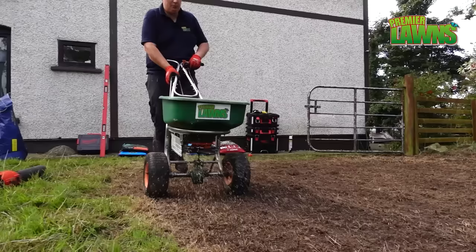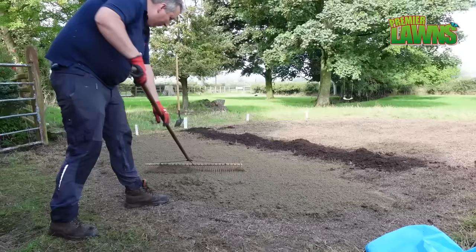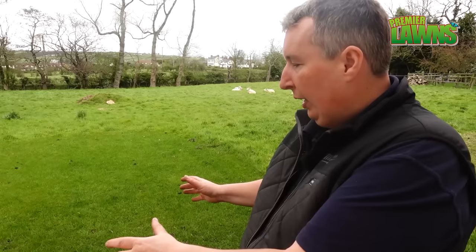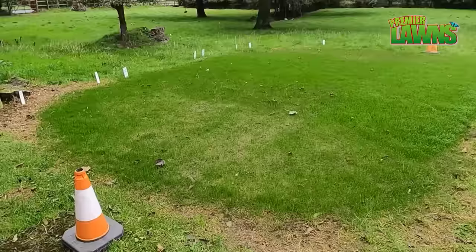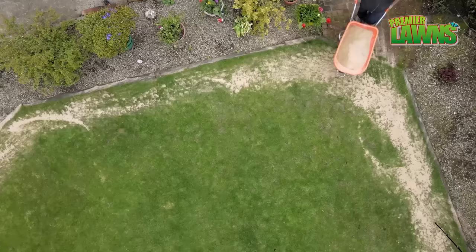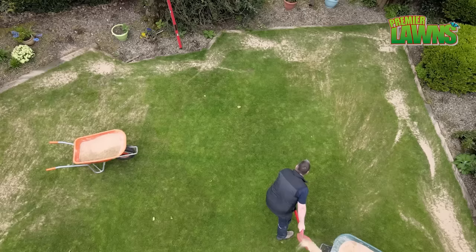I've brought you around here into the test patch. Last autumn we killed this section of grass off, we redid it and covered it with different things. We used some plaster and sand, we used some topsoil and we used some compost — and the area that had sand didn't grow at all. The reason for that is there's no goodness in sand at all. If you think of sand, it's just stones — it doesn't hold any goodness at all.